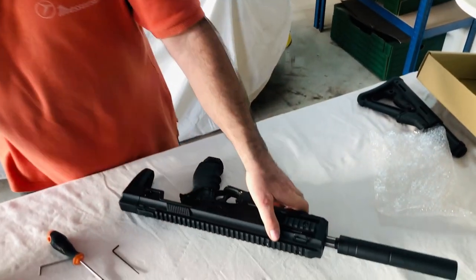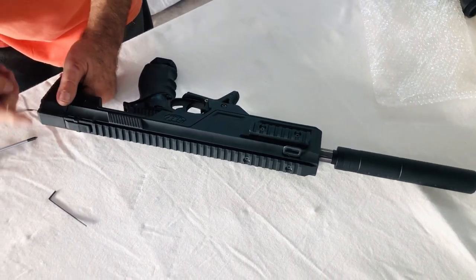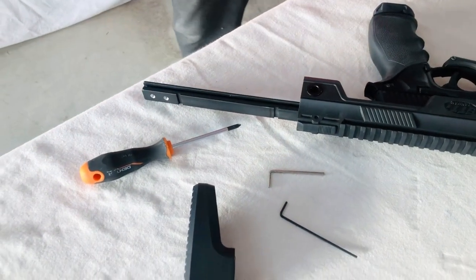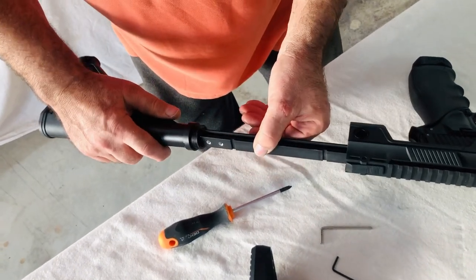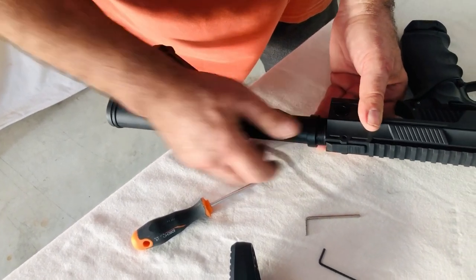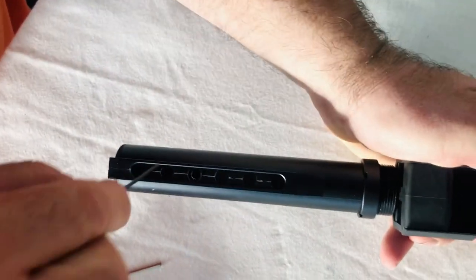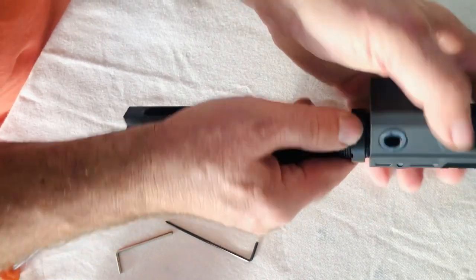Very tricky — what we can do now is take the original butt away, take it out. Here we have an original AEG buttstock. We take it over — it slides exactly over. The only thing we have to do is drill a small hole here. I won't do it now, but here you can fix the butt and make it strong.